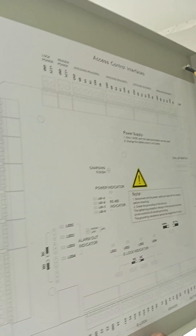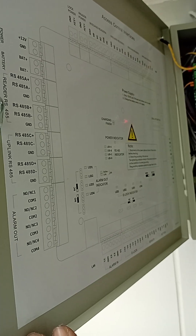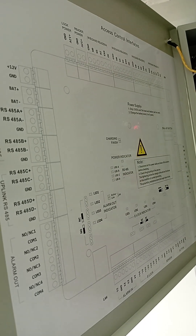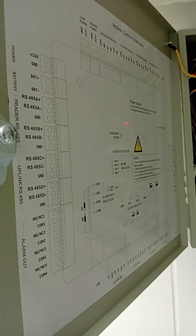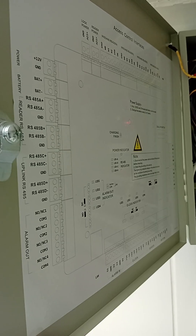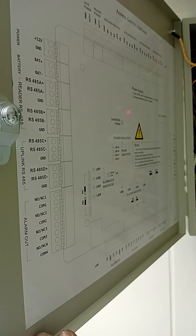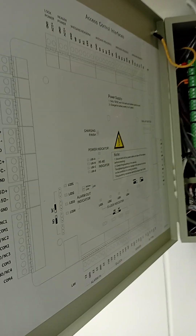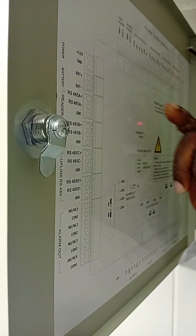The first thing you need to ensure is the connection of the card reader to the control board. This is the cabling you are expected to use. You connect the ground of the card reader to the ground of the control board, W0 of the card reader to W0 of the control board, and W1 of the card reader to W1 of the control board. You can use your cabling definition — maybe white over orange for W1 — and ensure you maintain that consistently.